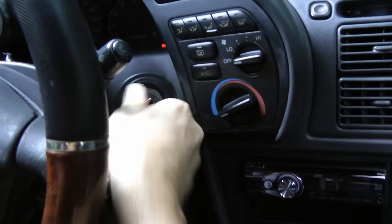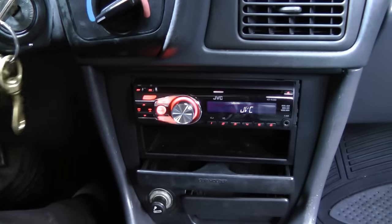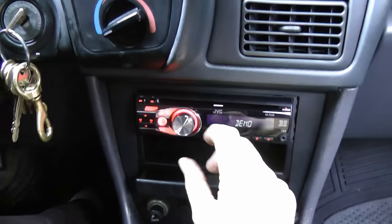Now comes the moment of truth. We'll turn on the key and see if it works. Three, two, one. It's coming on. And here we go — music!